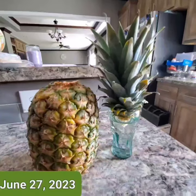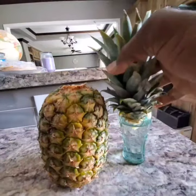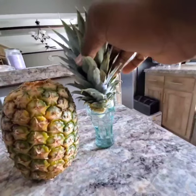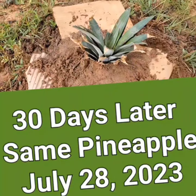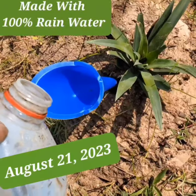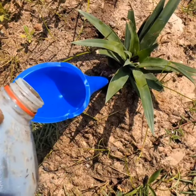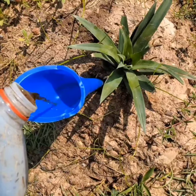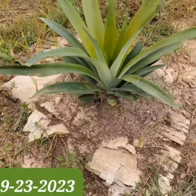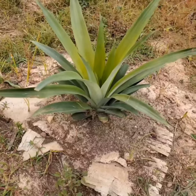Attempting to grow a pineapple tree — today is June 27th, 2023. I took the top off a store-bought pineapple and set it in water. By July 28th, 2023, I set up my first pineapple and I'm pouring my homemade compost directly into the root using a funnel. By September 23rd, 2023, that pineapple top I planted is doing very, very good.